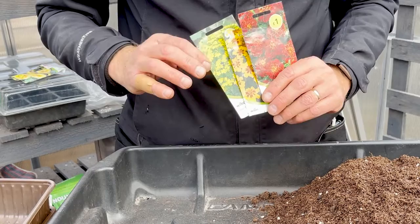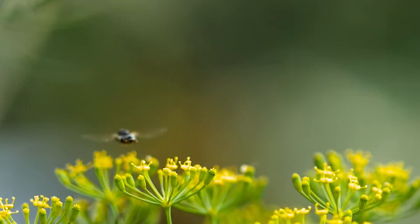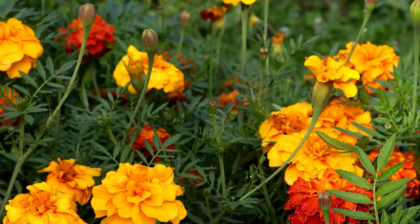Especially if you're growing them around tomatoes and that sort of thing. They attract pollinators, which is a good thing, but also they attract things like wasps and hoverflies, and they'll eat aphids and whitefly and that sort of thing.